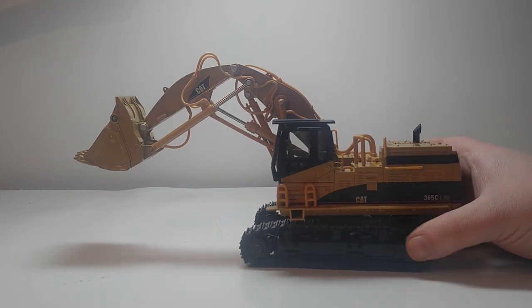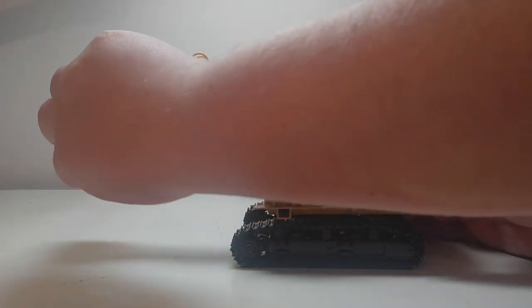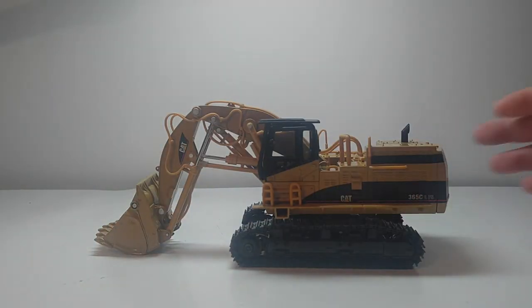It's a solid model, especially if you're into mining equipment. It's still pretty easy to get on the secondary market, despite being 12 years old. So if you're into that kind of equipment, it can be recommended. As always, guys, thank you for watching. Stay tuned for the next video — we'll see you soon.